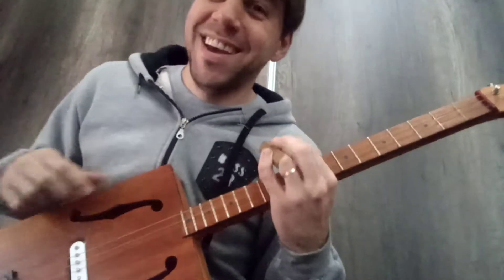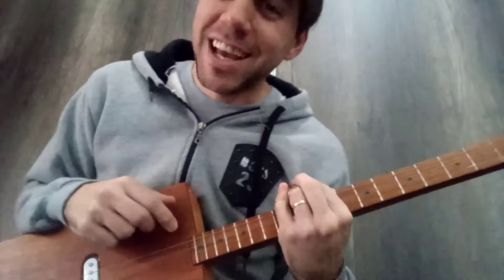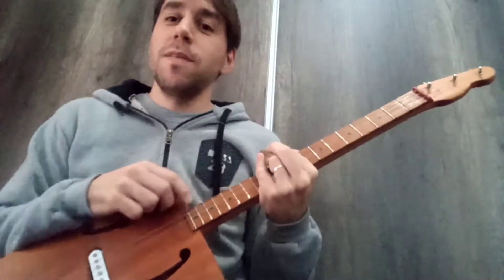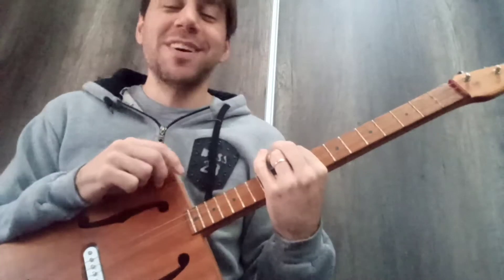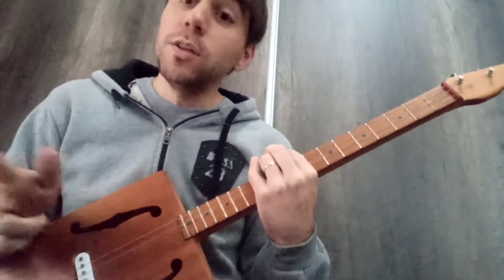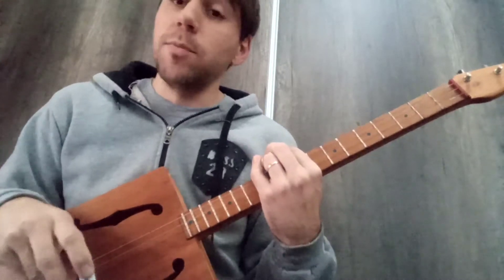I think it looks like a throne. How are you? Welcome to the ESA Blues, today with a song that originally is from Little Walter, a great harmonious song.